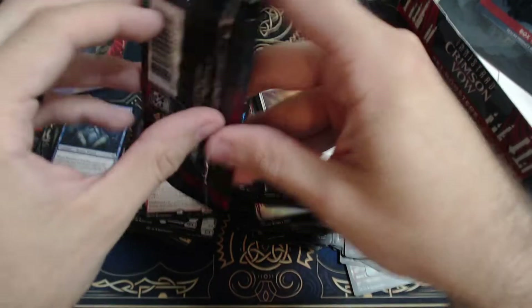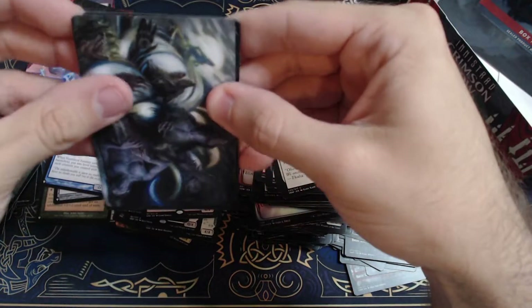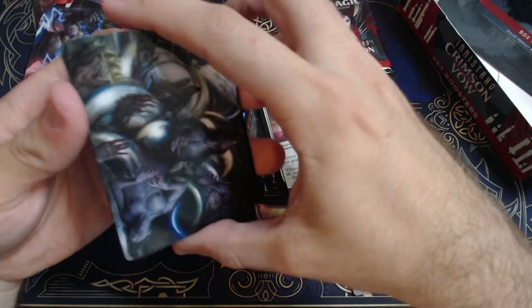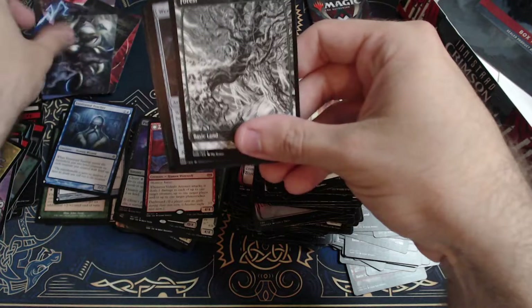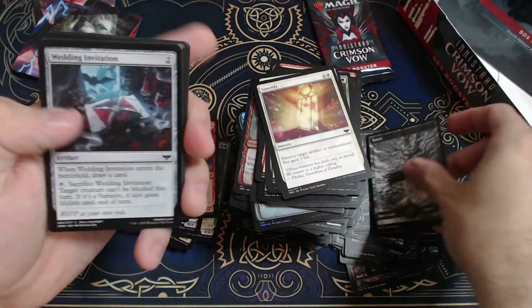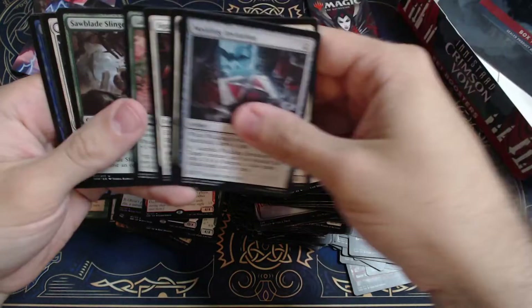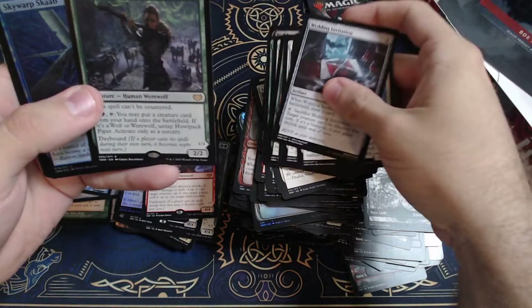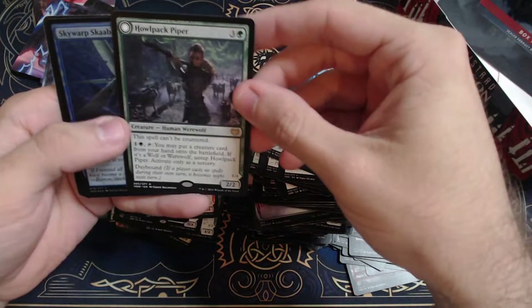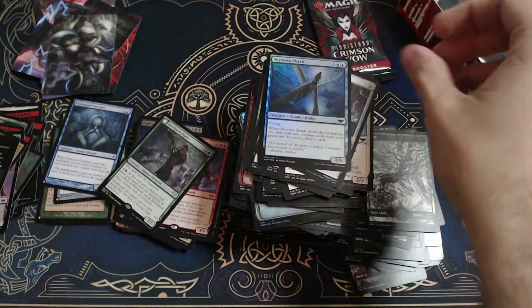Down to the last two packs. Just a play of the light — or was it? Okay, just a play of the light. But I had some more damage. Charters Imprisonment, Late to Rest. Oh, there it is — Howl Pack Piper. Sky Warp Stab. Last one.